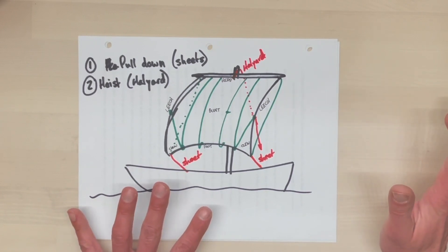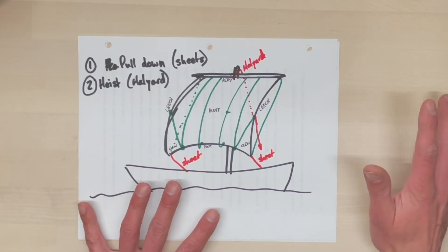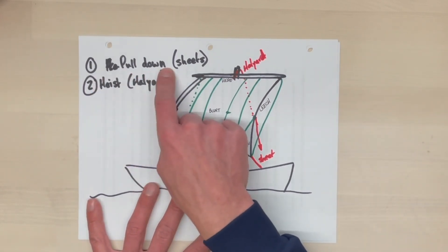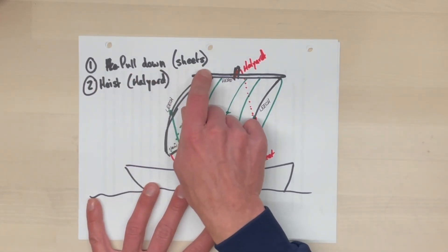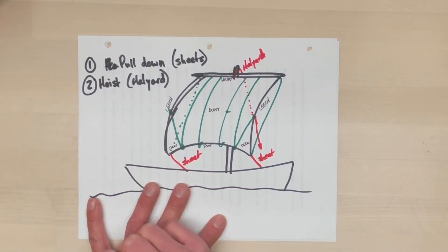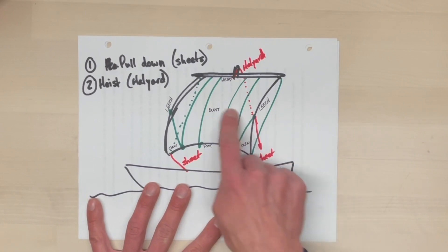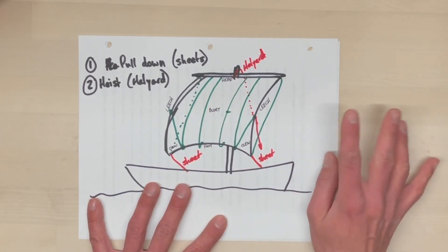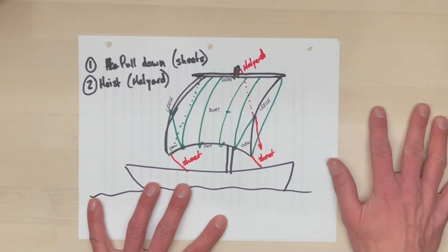So the basic pattern is the same. Almost all the sails on James Craig are set by first pulling down, generally on the sheets, and second by hoisting using the halyard. We took that into a little more detail and went through all the lines on the sail. Those lines fall into three groups, and you work each group in turn.